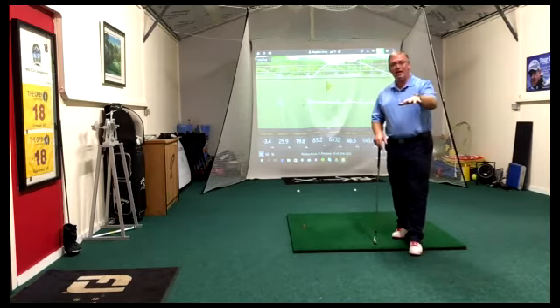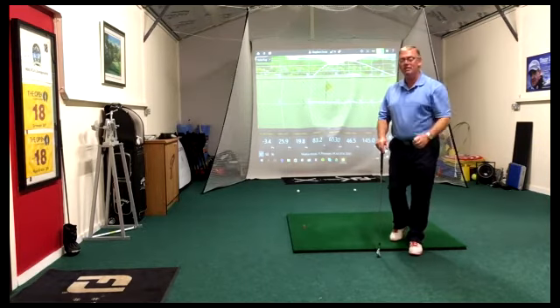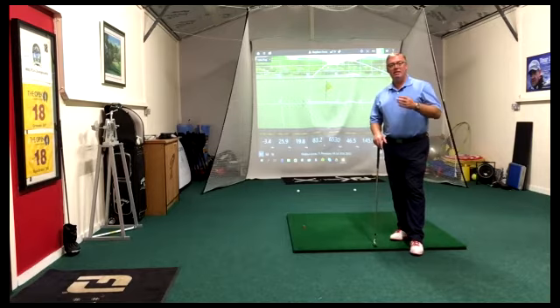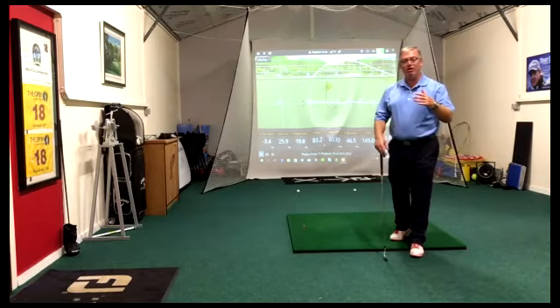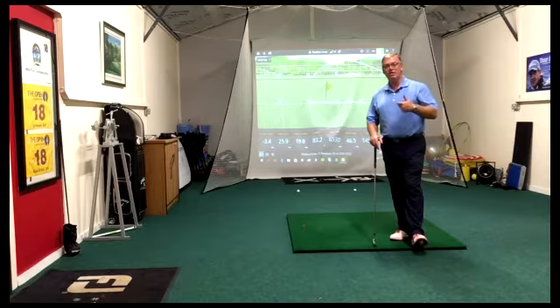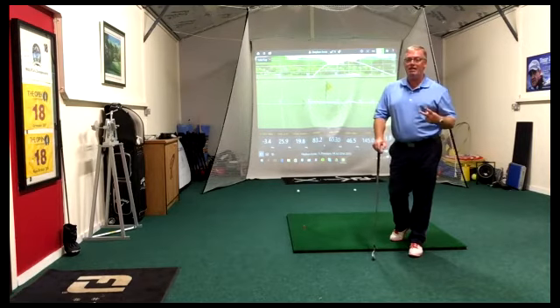First things first — the ball flight: low, penetrating, shallow angle of descent, bounce and roll when it hits the turf. To create that we need the club to be de-lofted, and we need to hit down on the ball a bit — a steeper angle down into the ball. How are we going to do that? It's really quite simple. There are only two keys to this.